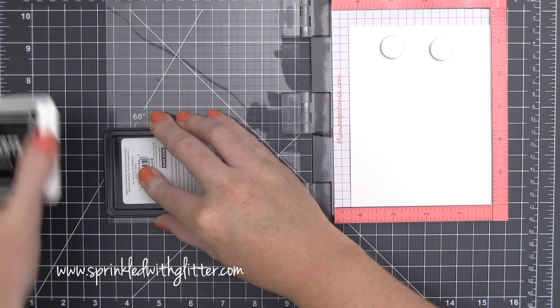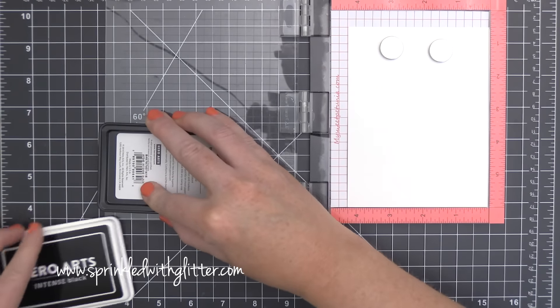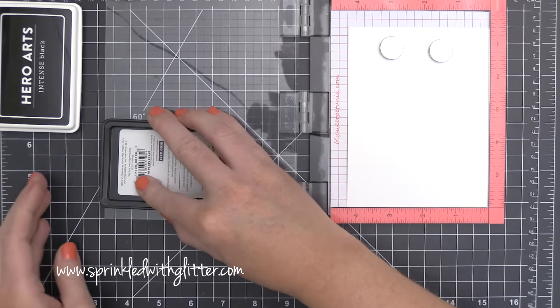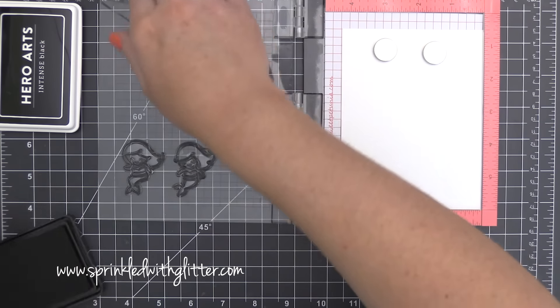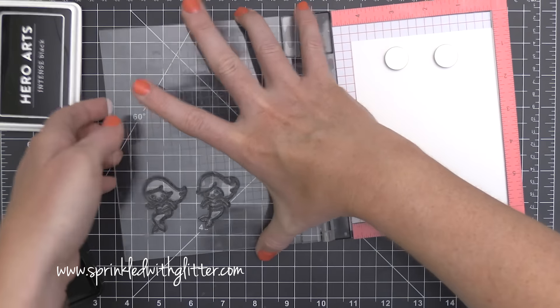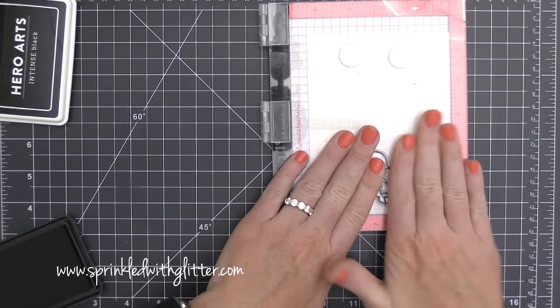I don't do cutesy so often — it's just not something that's really been in my wheelhouse a whole lot. But I really had a great time with this. So I'm starting out here. I have a couple of the mermaids mounted on my Mini Misti, and I'm stamping in the Hero Arts Intense Black ink.